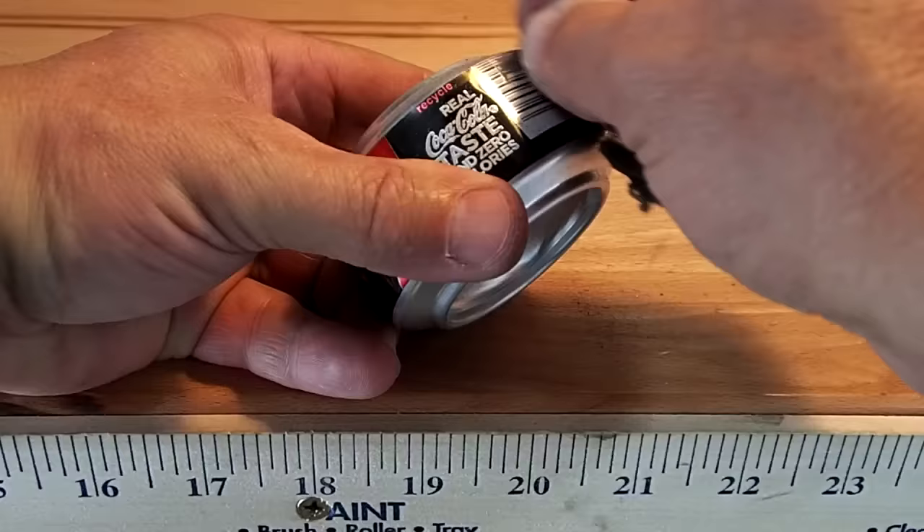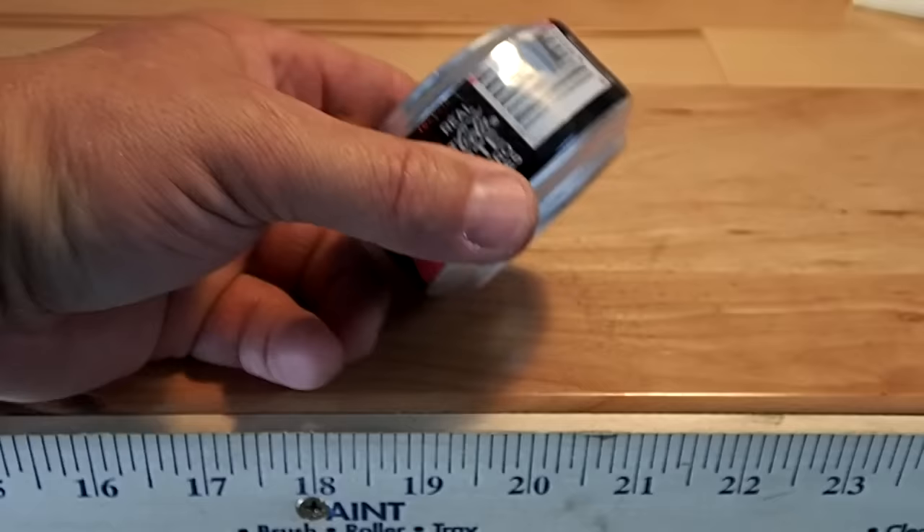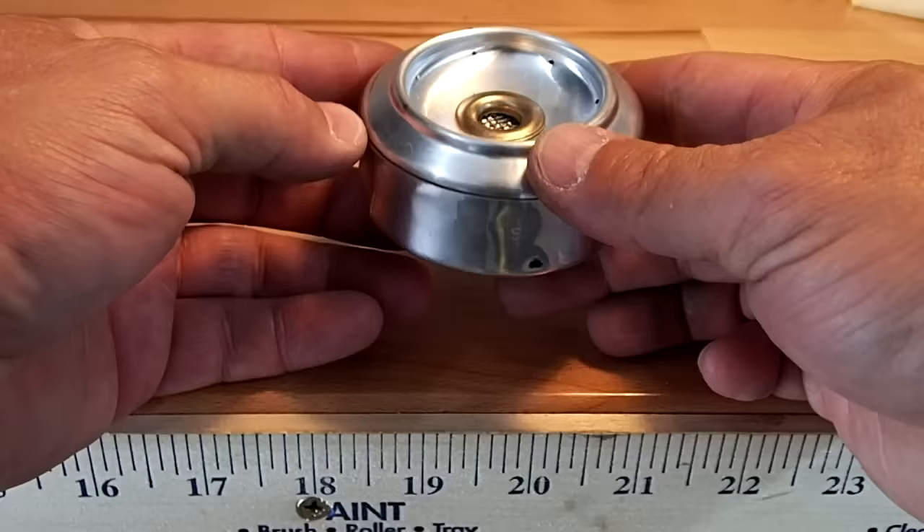When it's dry — 24 hours later — take some steel wool and, if you prefer, rub off the paint. The completed stove looks like that.